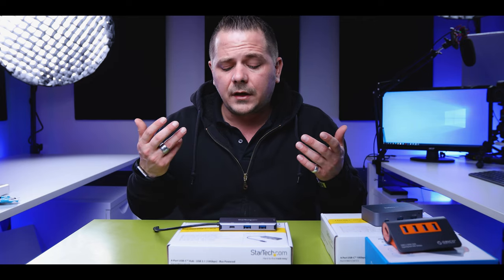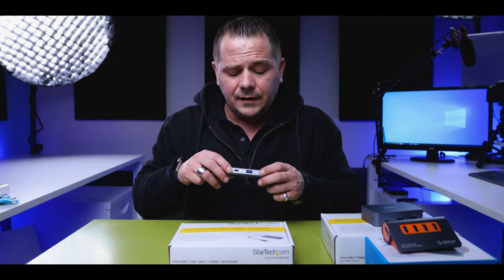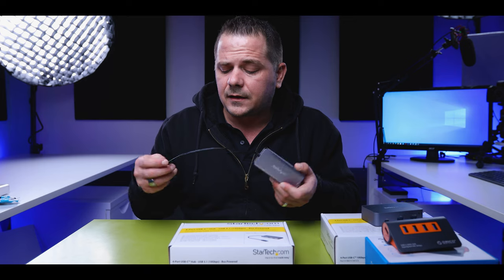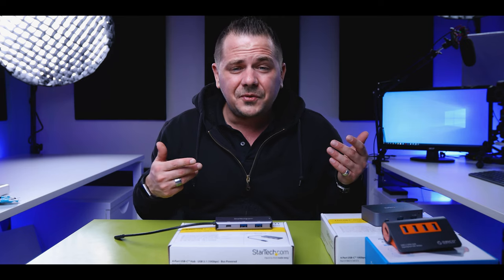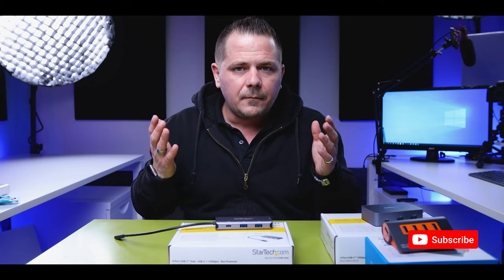I'm going to be connecting my two video cameras and external USB monitors and mics to this. Do I really need to worry that much about certain aspects depending on use case? This is what the thought process should be for everybody when they're looking at these hubs. When you're looking at reviews, ask yourself: are they testing it right? Were they using the right cables? Were they using the right ports? Were they using the right adapters? And how does that really work with your workflow and what you are using? Make sure you do your homework before buying one of these, or else you're just wasting money.